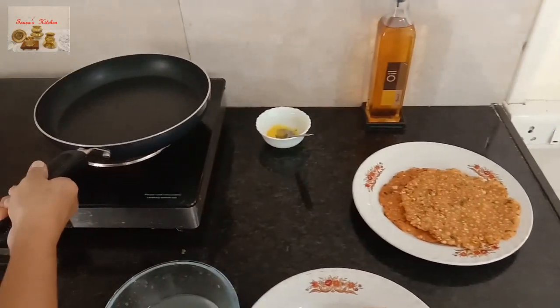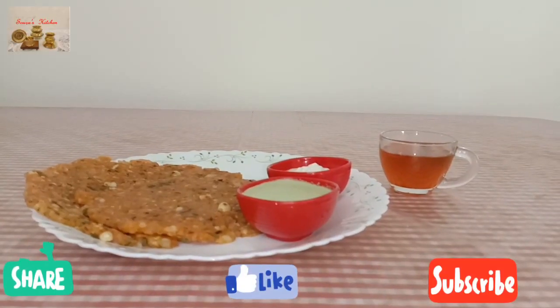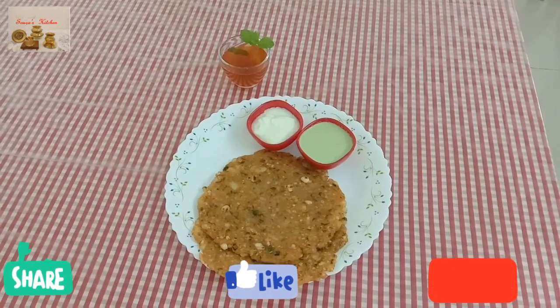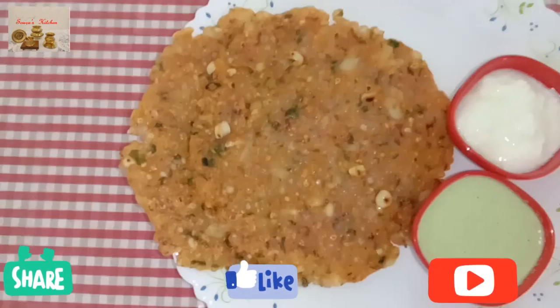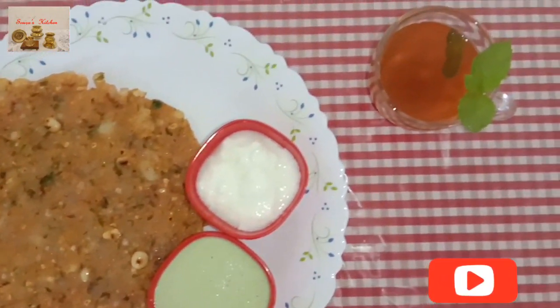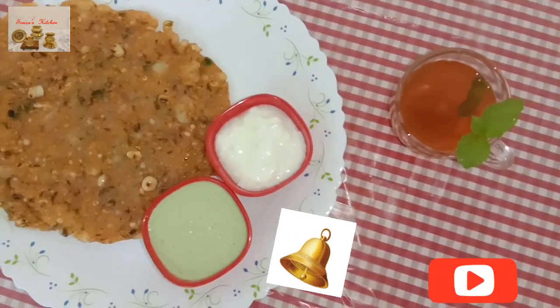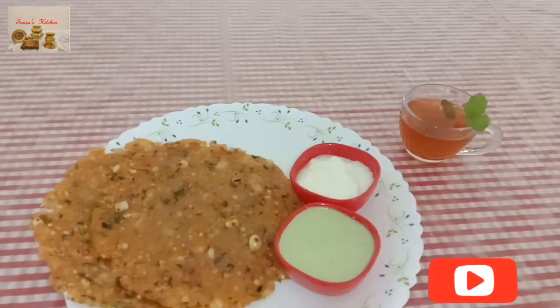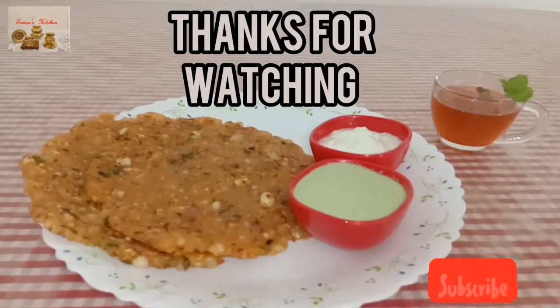Serve this paratha with coconut chutney and curd. Enjoy this snack with hot black tea. I know friends you are enjoying all my recipes. Comment your experience in the comment box. Keep watching my channel. Thank you — eat well and be happy!